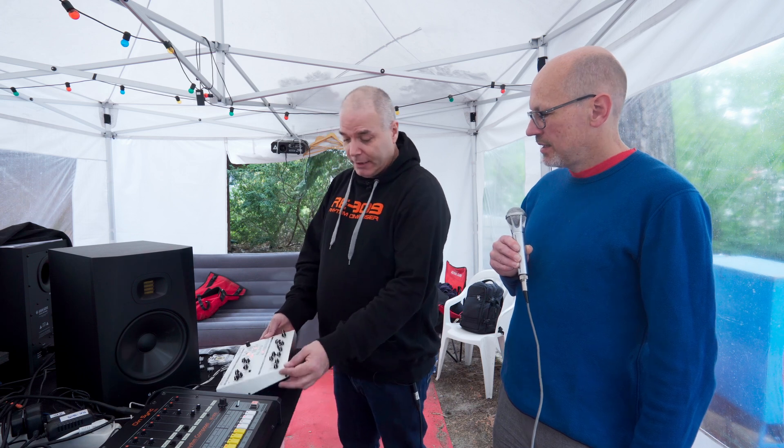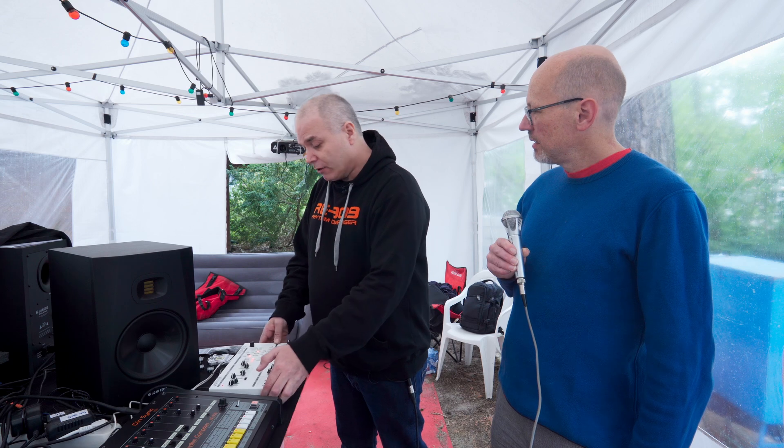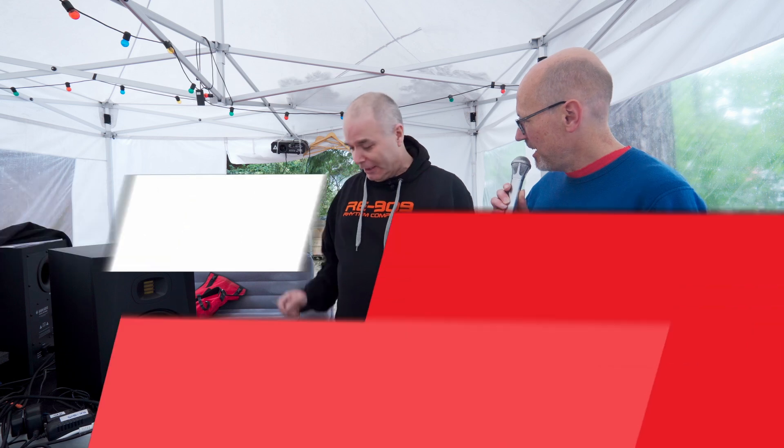And it's a lovely case — just smashing, with lovely connections. It's got CV in and out. It's got sync in and out. Should we demo it? Sweet. Let's.